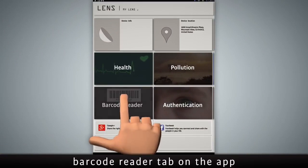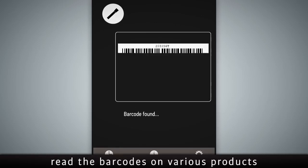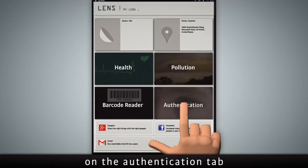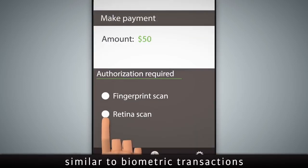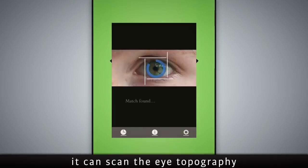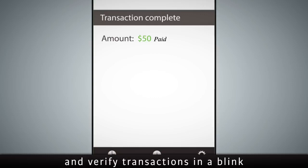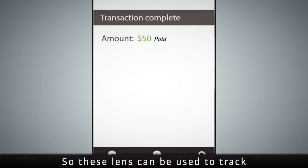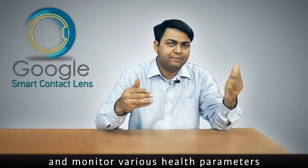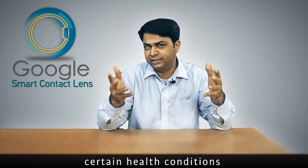While shopping, the user may click on the barcode reader tab on the app — this feature will help people read barcodes on various products. The user may also click on the authentication tab to authenticate payments, similar to biometric transactions. So instead of a fingerprint, it can scan the eye topography and verify transactions in a blink. These lenses can thus be used to track and monitor various health parameters — but can they also be used to alleviate certain health conditions?